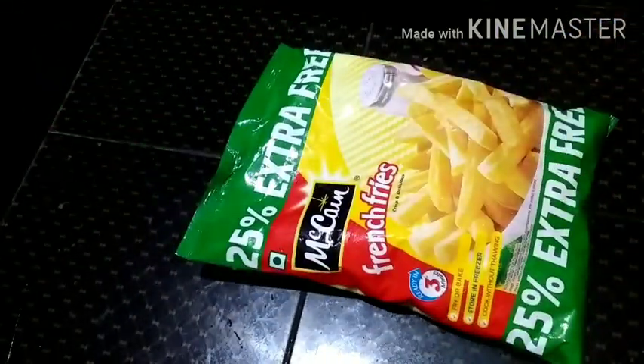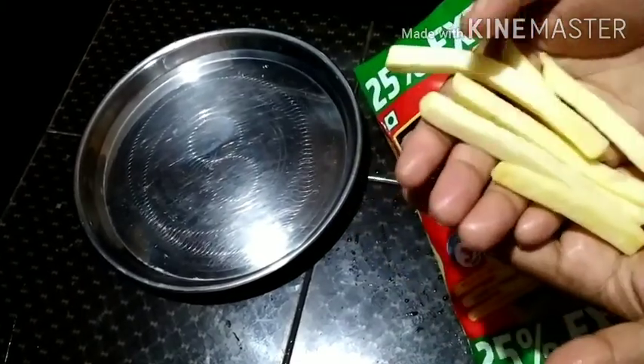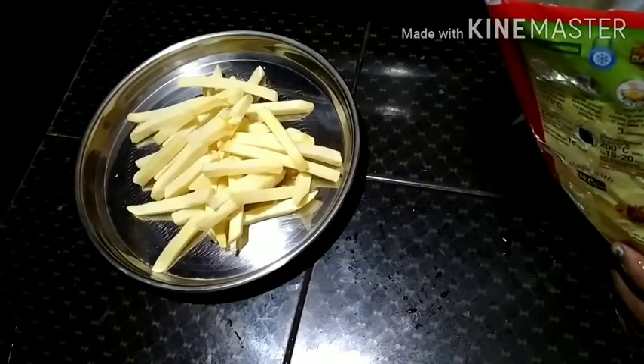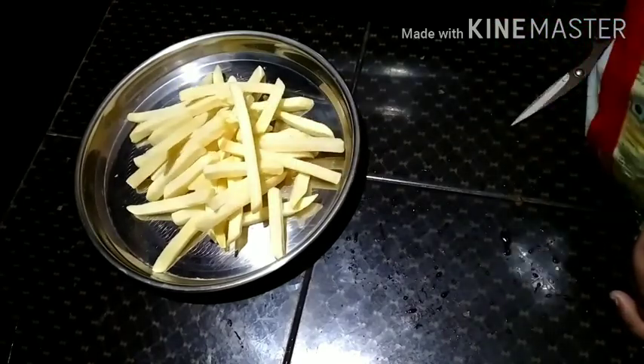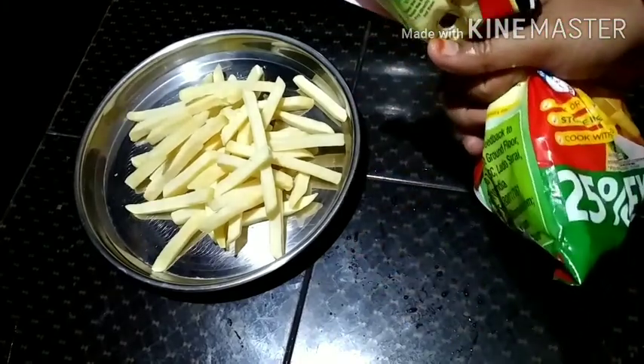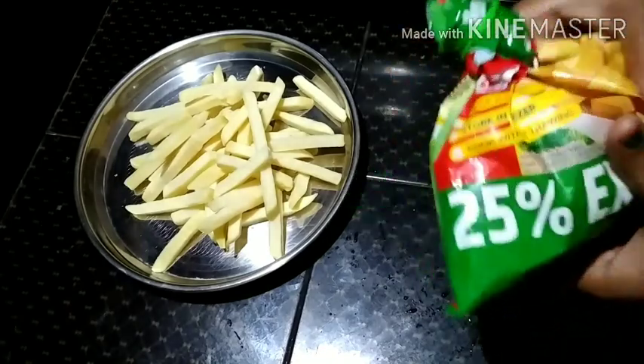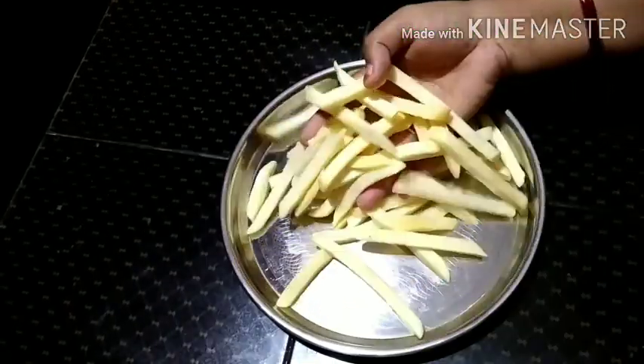We will cut the French fries. Add the egg. We will put this sealed into the deep freeze.